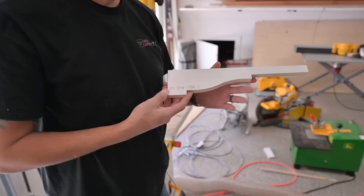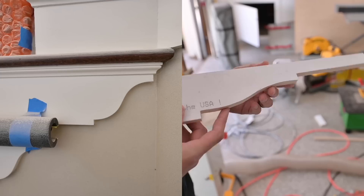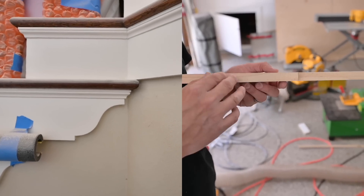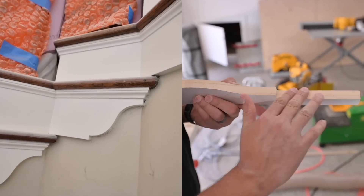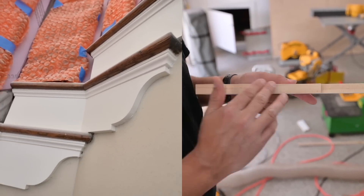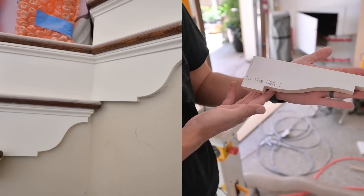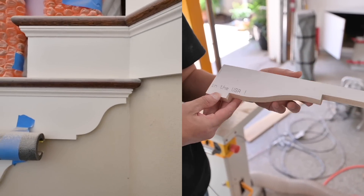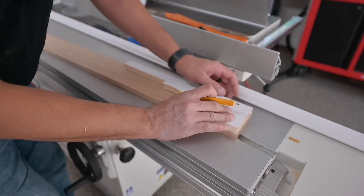There's our finished template right there. It's a pretty decent cut. When I do this on the actual hardwood, I'm going to go off my pencil line a little bit so I can sand that all down and make it nice and smooth, because there's definitely some roughness with the bandsaw. But overall, I like the profile — it looks pretty classic, pretty sweet.